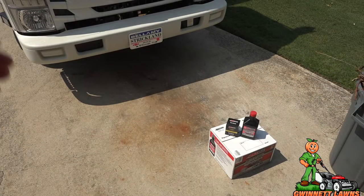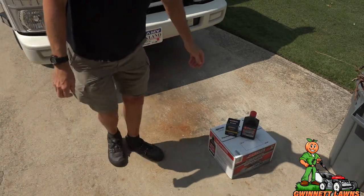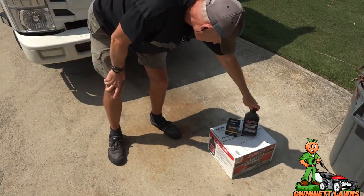We'll be using an AMSOIL EAO oil filter — I'll show you that when we get out there. I'm going to show you how to get to the engine because a lot of you may not understand where the engine is on one of these trucks and how to get to it. It's really hot and sunny outside, so hopefully the camera is not going to overexpose the video, but let's get to it.